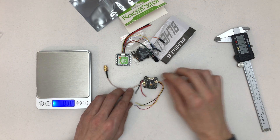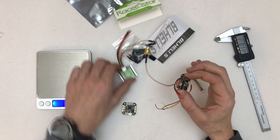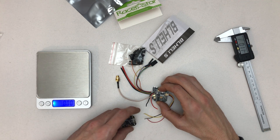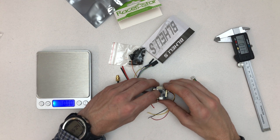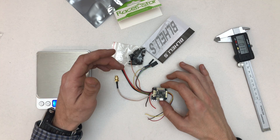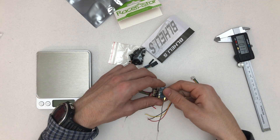That's going to be an interesting stack. I'm most likely making it the ESC, then the VTX, then the flight controller — it all stacks right on top of each other with that 20 by 20 hole spacing. That's a pretty cool build, and I'll throw in this orange satellite receiver as well.